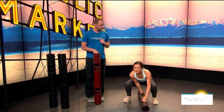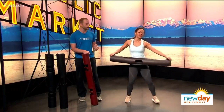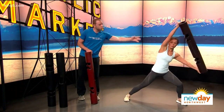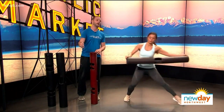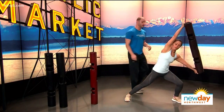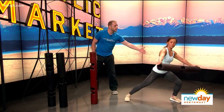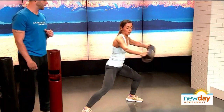Now we're going into Side Lunge and Rotation. She's going to grab the outside of the tube. She goes to that side lunge, reaching way out to that left side, then brings that right arm out and then up. This fires a lot of stabilization right through the lat, right through the core. She's getting the leg too — it's a full body exercise. You go to one side and then to the other side.